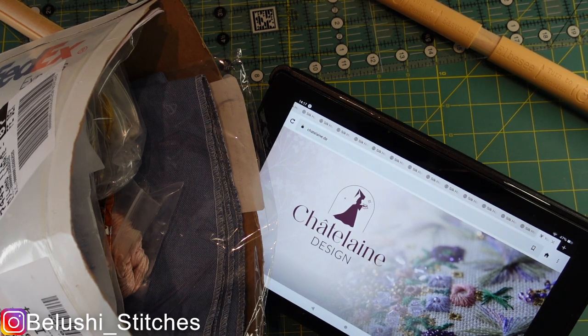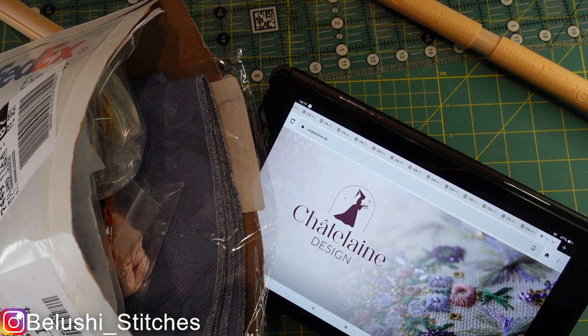I haven't worked on a Chatelaine before, so this will be my first one. I wanted to document it for myself and for anyone who's interested, because when I was kitting this one up over the last two-plus years, I've been watching everything I can find about Chatelaines — unboxings of kits, supplies, stitch-with-me's, finished pieces — and I wanted to do that for anyone who might search for Chatelaine unboxing or Chatelaine supplies.